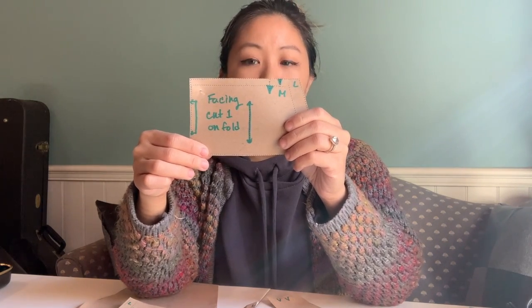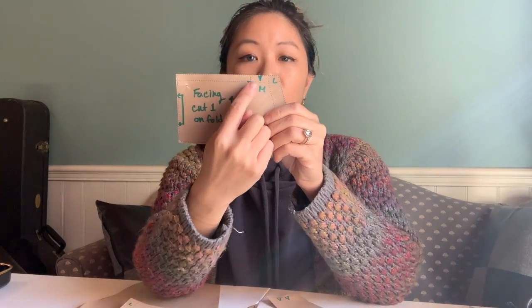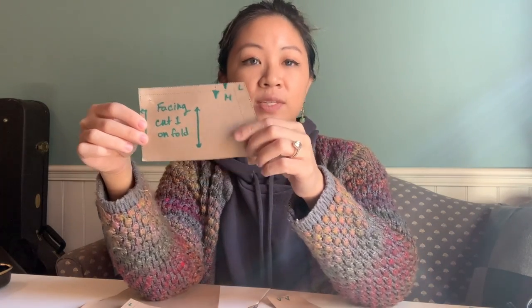Once we actually get to laying out the fabric, this will make a little more sense. For now, that's something you need to pay attention to when you see that on a pattern piece. You'll also notice on a lot of pattern pieces these little notches — they look like little triangles. In this case there are two, one for size medium and one for size large. Notches are really helpful for us as the sewer to know what to line up once we take the pattern pieces off of the fabric, since obviously you're sewing with the fabric only, not the paper.